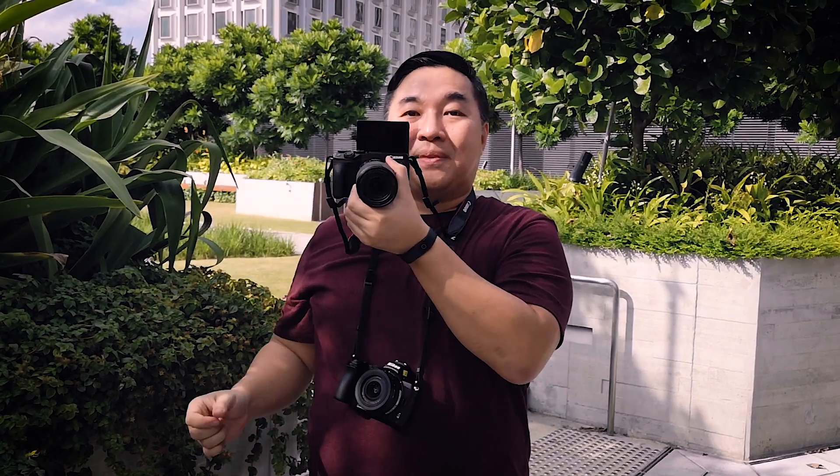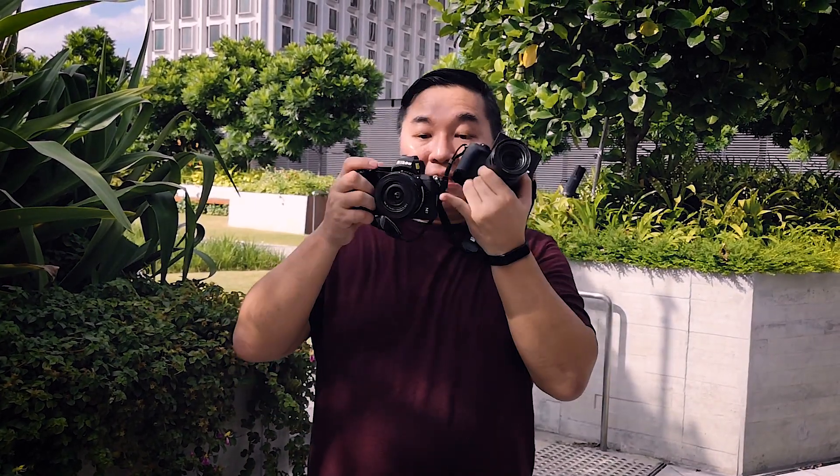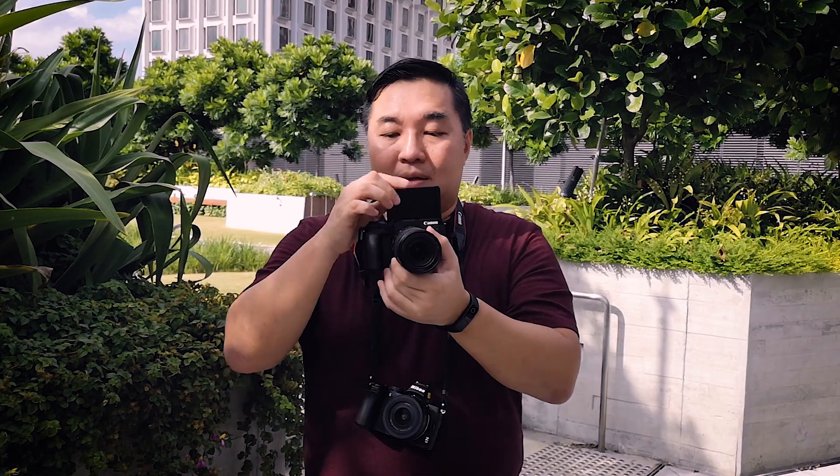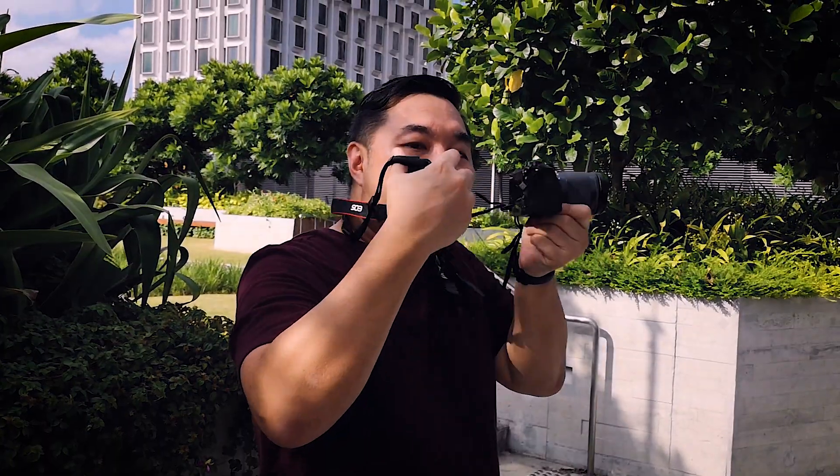For vlogging, this is definitely better than the Nikon Z50, which flips down. This one actually flips upwards. So when you're looking up, it can help you see into the lens much better than the Z50. But as for handling, my fingers basically have to grab it tighter compared to the Nikon, so the Z50 offers a better grip.